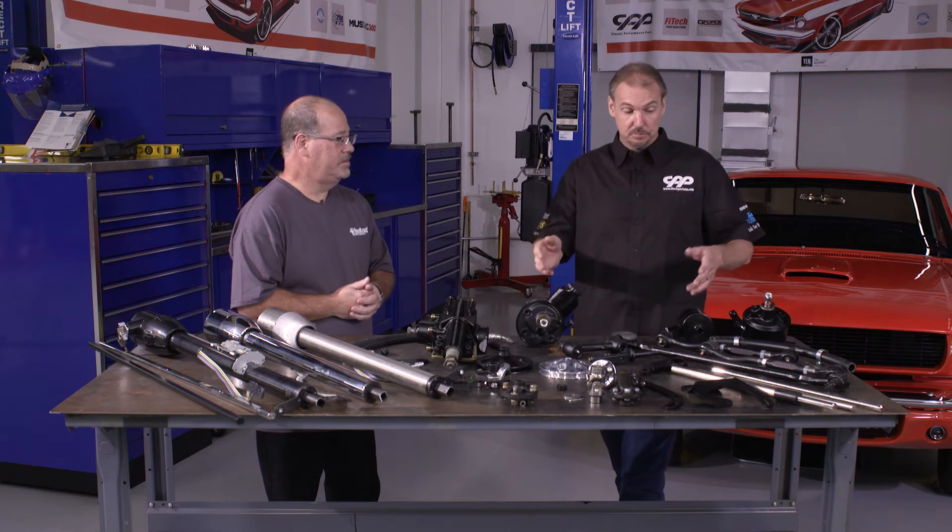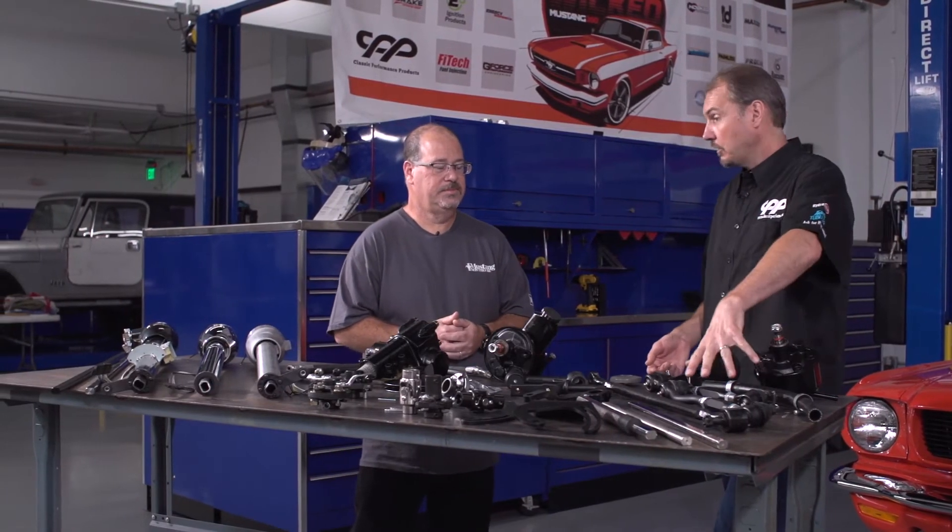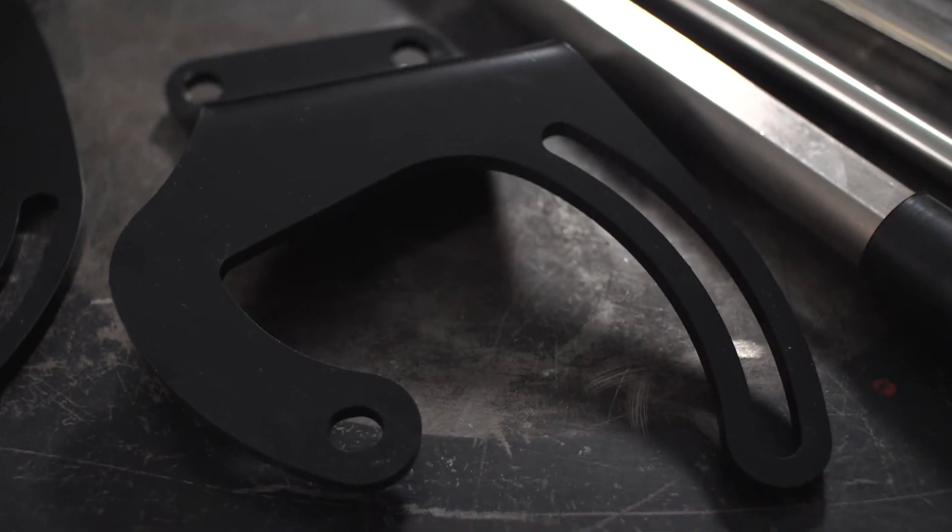Beyond that we've got some pumps, we've got the center link, the pitman arm, idler arm, inner and outer tie rod ends, rag joints, U-joints, and power steering pump brackets to mount off all the forward engines — just basically everything you're going to need.